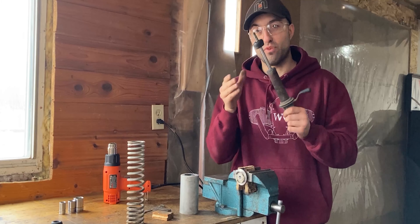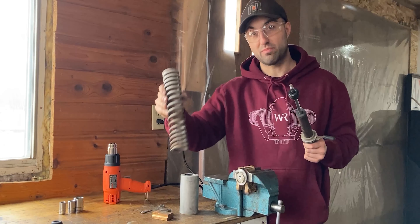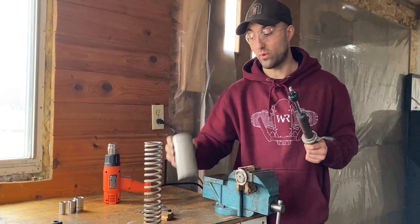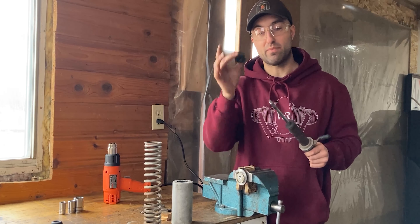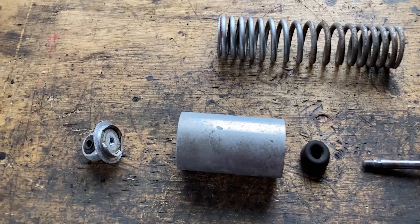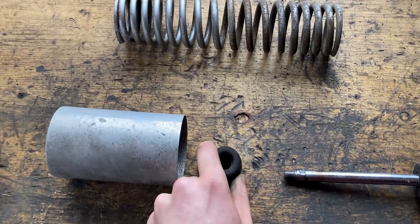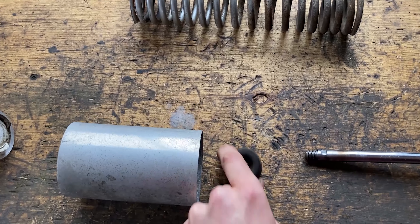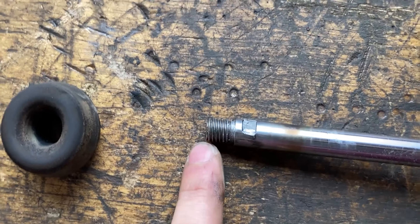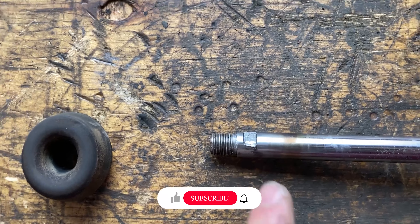Just like that, the bottom shock absorber is now removed from the top retainer. The spring is perfectly free, the cover has been removed without any damage, and the bumper slides off just like that. These are all the parts left over from the shock absorber: the top retainer, our cover, our spring, our bumper still in great condition, our shock absorber, and this is the shaft which has the thread on it — that's where I inserted the 9mm wrench.